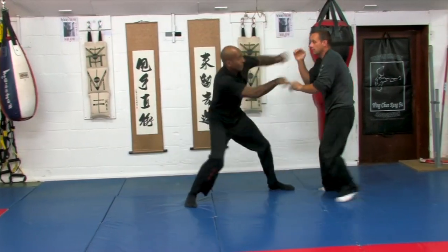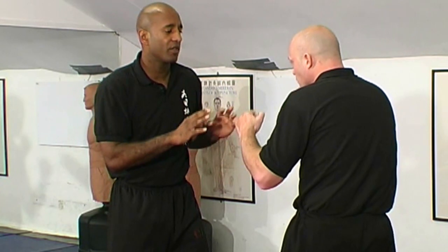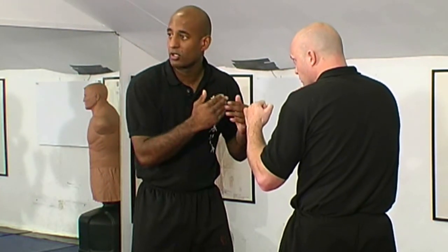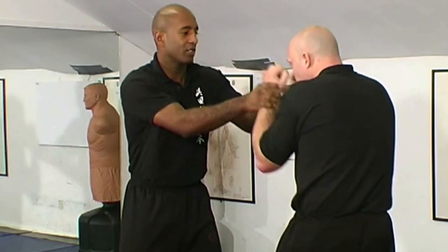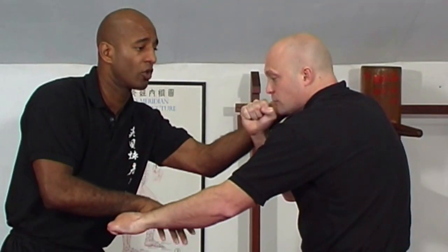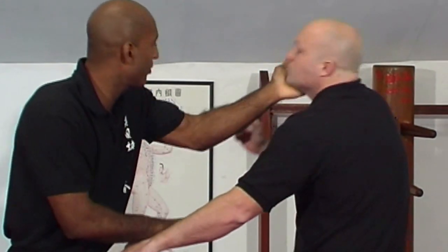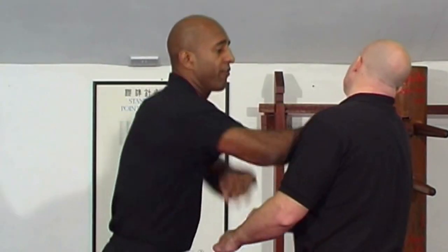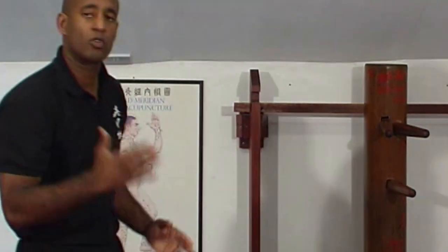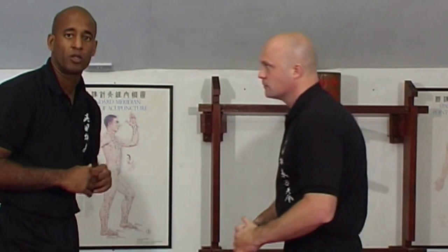It's very similar to the last point where you punch, open with a Huen, and hit. Given that we start from a closer position, facing each other, it gives me the option — if his hands are up and slightly forward — to make contact. With a double hand contact, I can Huen and hit with one, Huen and hit with the other. If I do it quickly — one, two, three, four, five, six, seven — it gives me a great opportunity to take control of the bridge and hit before he can respond.